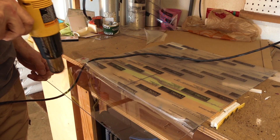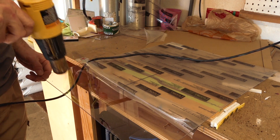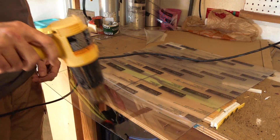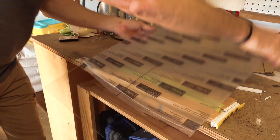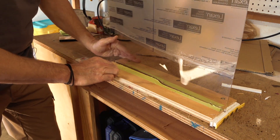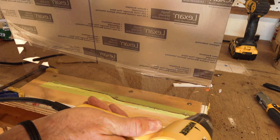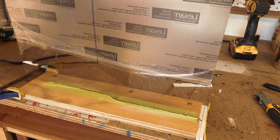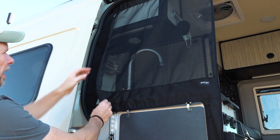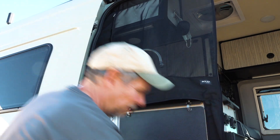I'm going to heat it up a little bit and then hopefully I can bend it into shape to follow the curve of the counter. While the plastic sheet cools down, I can do the prep work on the outside.